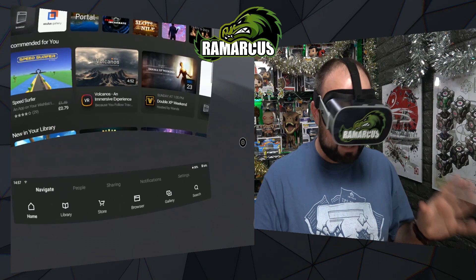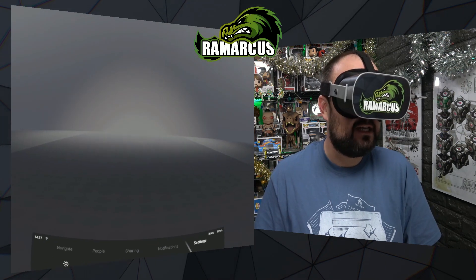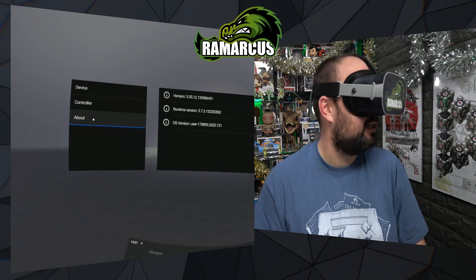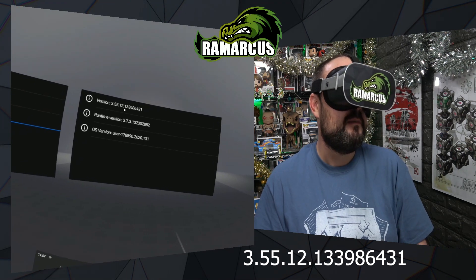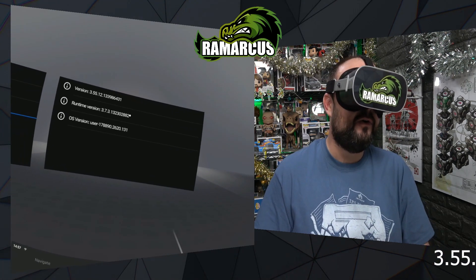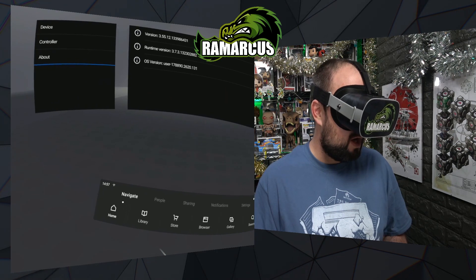First up, let's do a quick check in Settings. Go to the left-hand side, click About, and at the top you should have version 3.55.12.133986431 — or 3.55 for short. If you have that, you have the latest update.